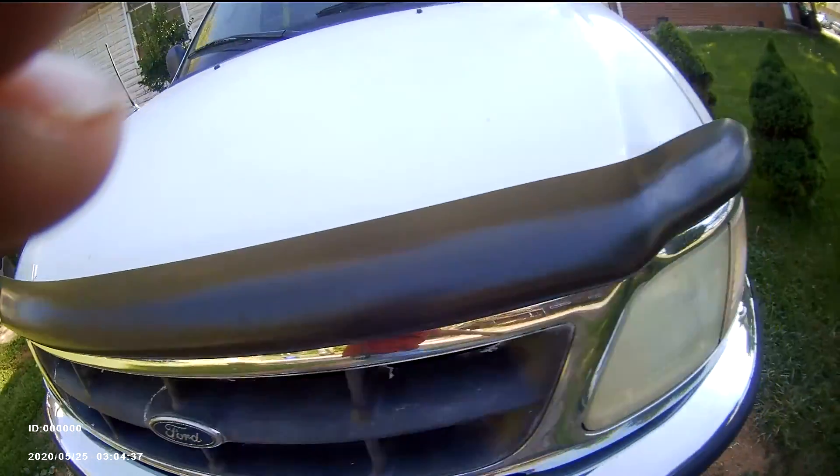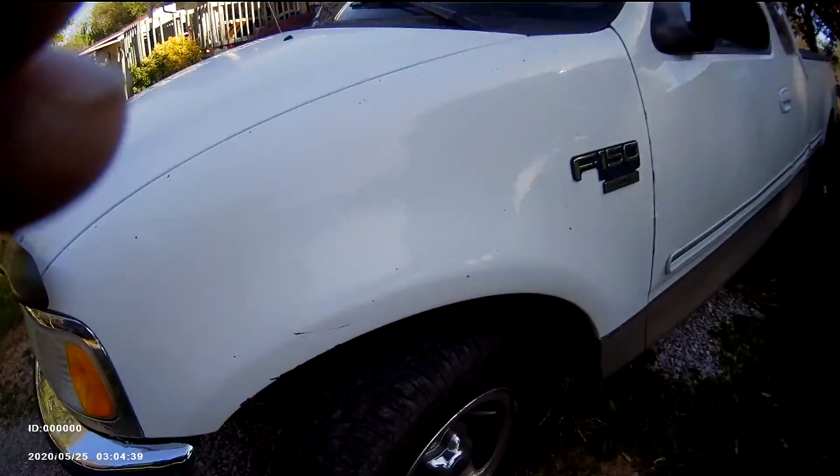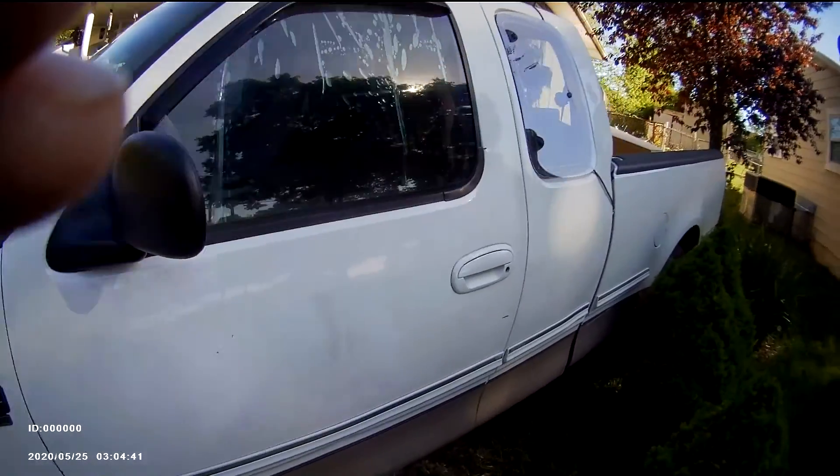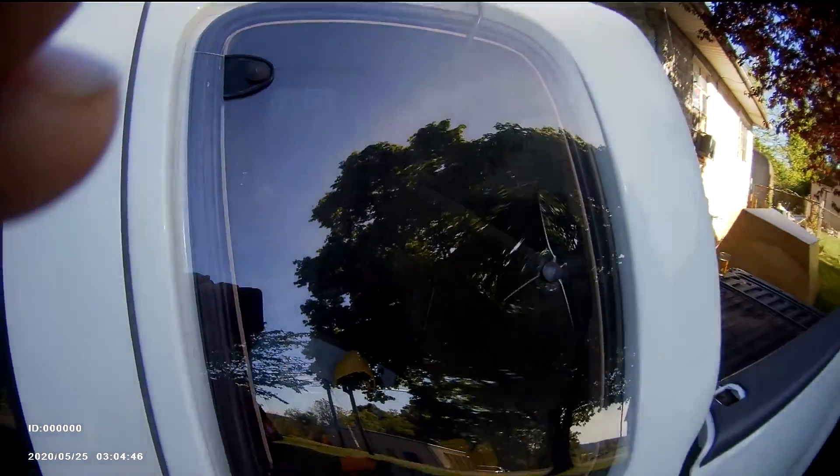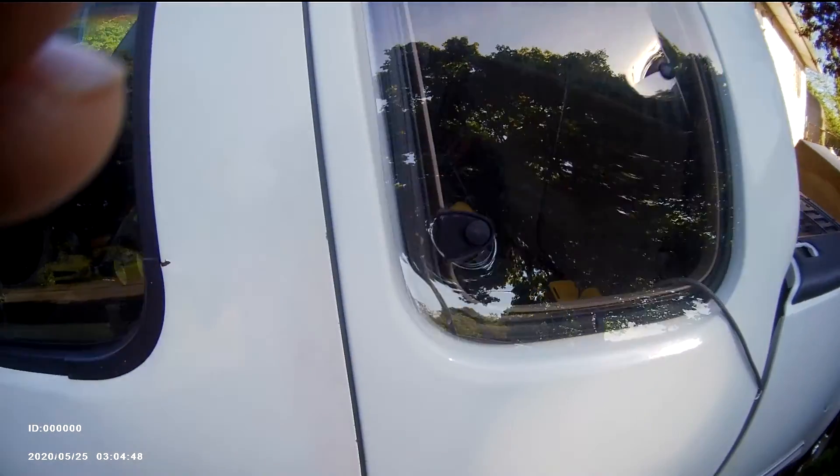Got four brand new tires on it — just bought them. Body is pretty straight on this side. Got a little damage on the other side. This window here is plexiglass — someone must have locked themselves out and broke it.